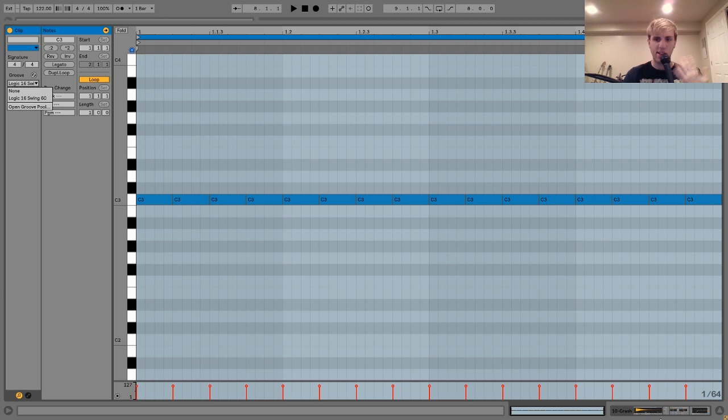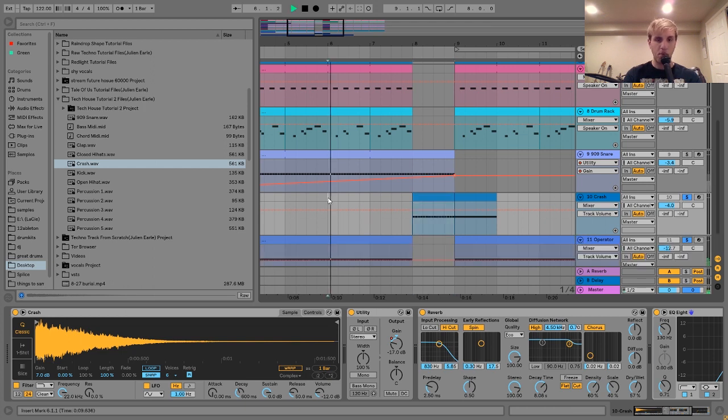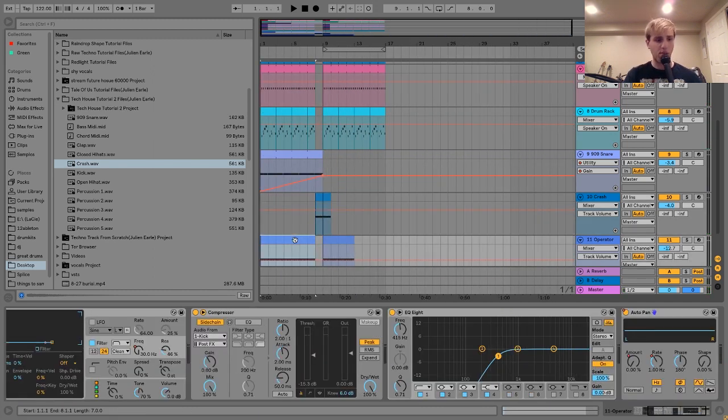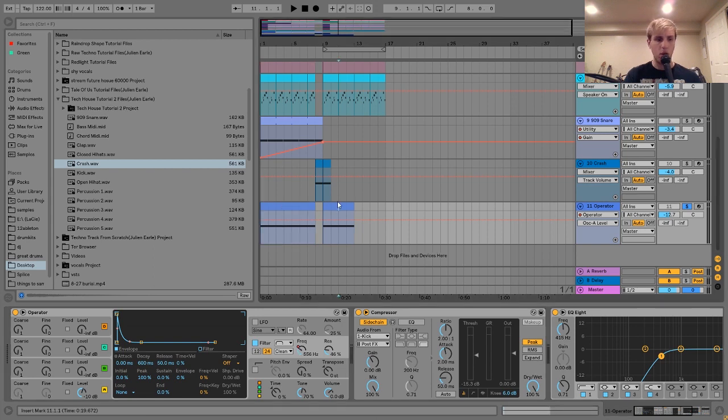The next thing we have here is this 909 snare, which is in the buildup, and it sounds like this. This is pretty straightforward — I just grabbed this 909 snare sample, put in some 16th notes, and then added the little swing that we have on those other percussion elements. Then what I did was I took this Utility and just did an automation for the gain going up over the course of this time. This is something I hear a lot in tech house tracks. In big EDM tracks they usually have the snare getting incrementally faster, but in tech house it tends to just be a 16th note snare — something simple but very powerful and energy-building. It's just building energy and tension in there.